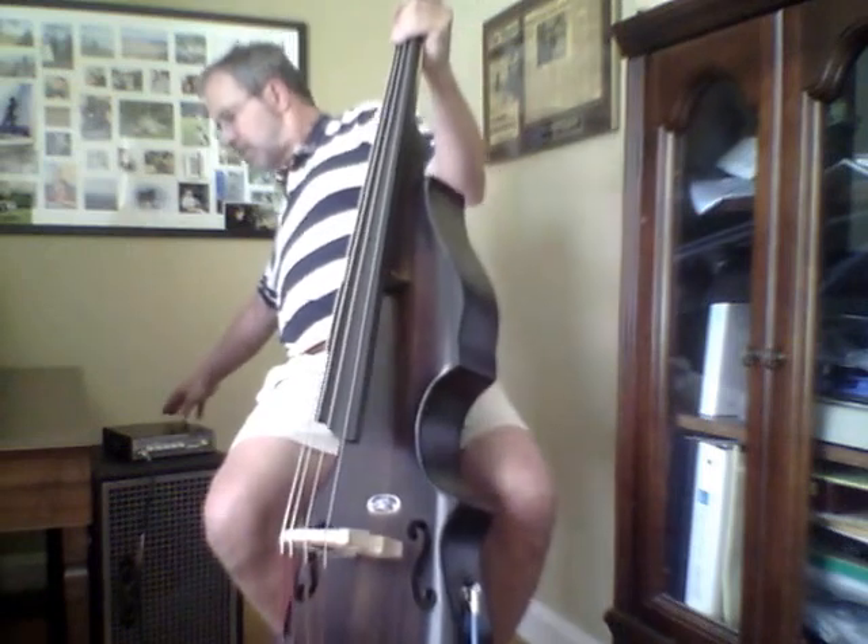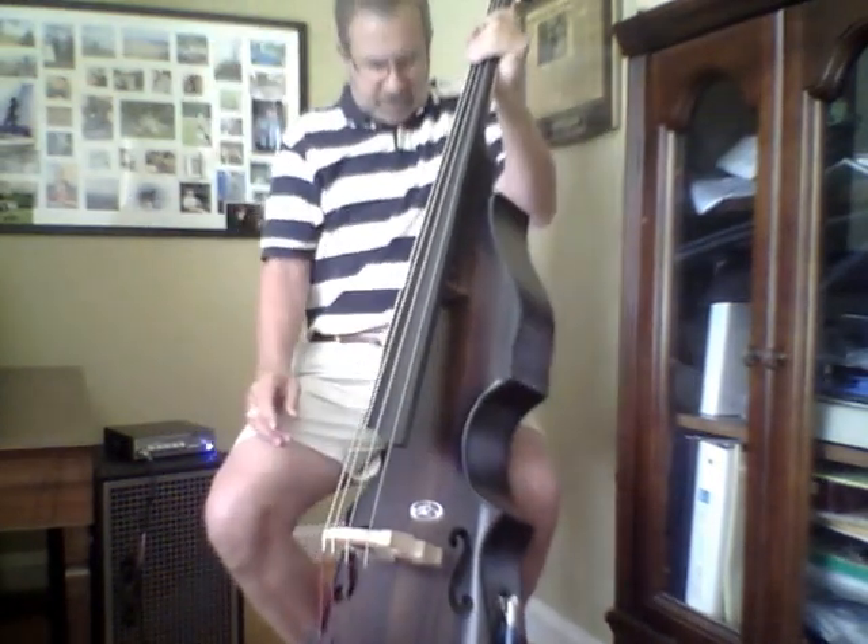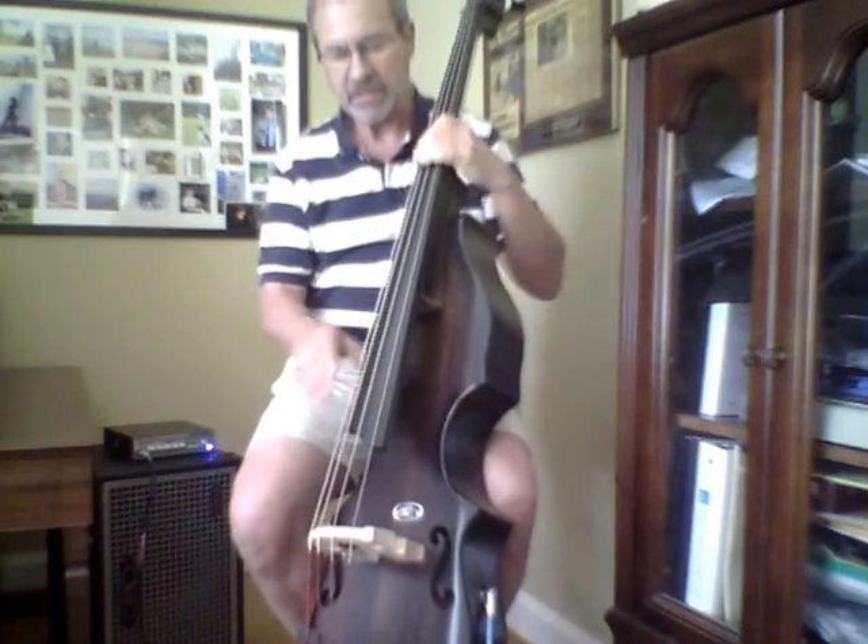And of course, one doesn't play this bass acoustically, except maybe to practice.